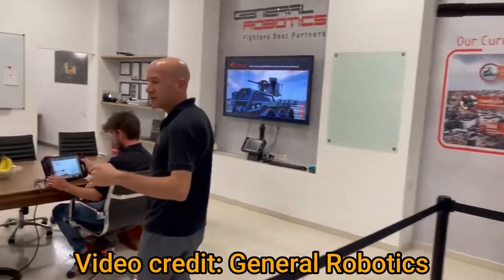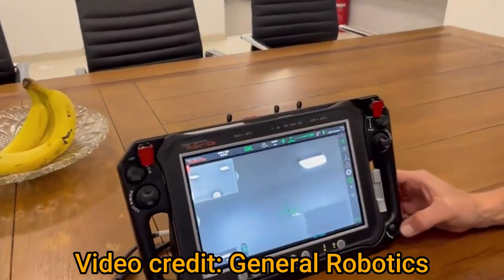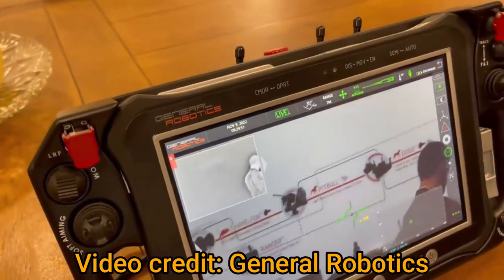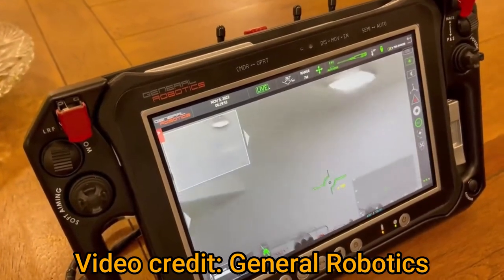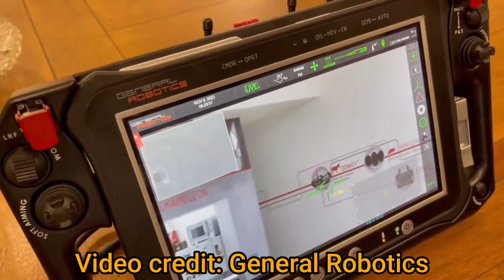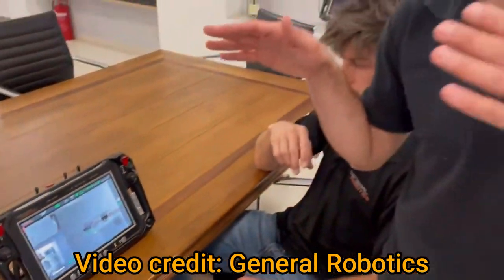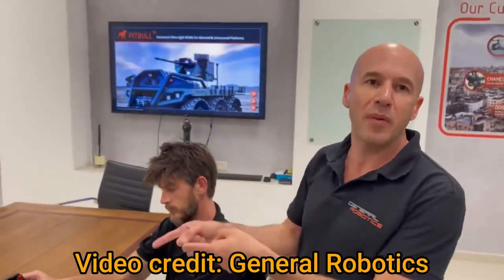Now let's get back to the interface. You can see that when the system is moving without stabilization, it would be very difficult to hit the target. But if we click on stabilization, it is as if the system is not moving at all — this is why it's much easier to hit when you're in stabilized mode.